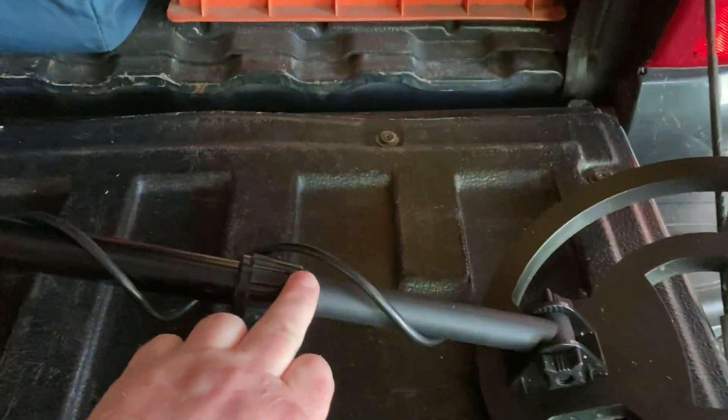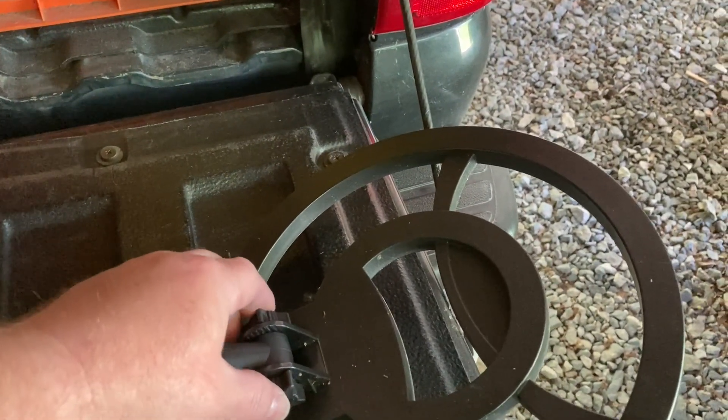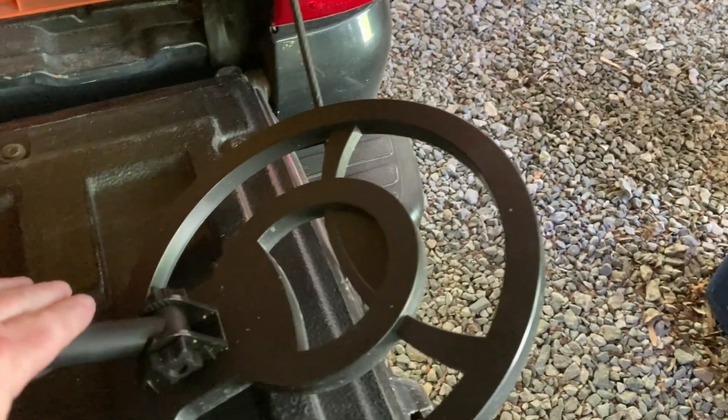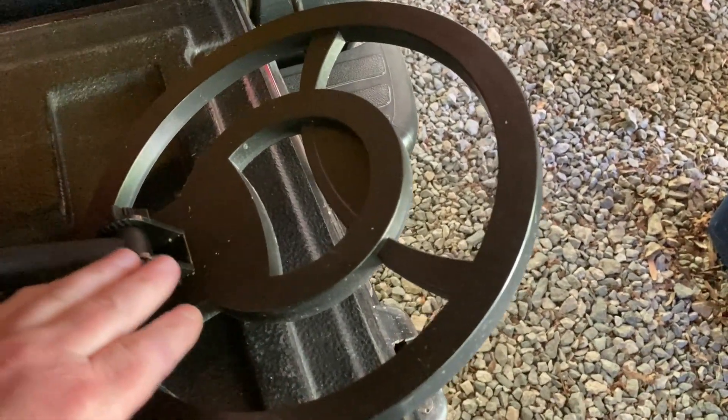It's not waterproof. Starting from right here down, it's all plastic. The little nut and everything right here is all plastic. And they say the coil is waterproof — I have yet to try that yet.